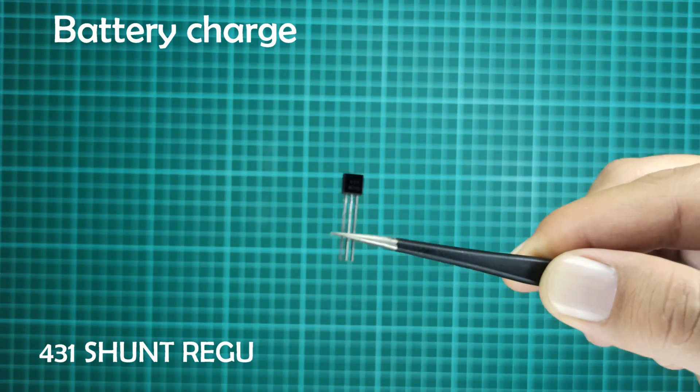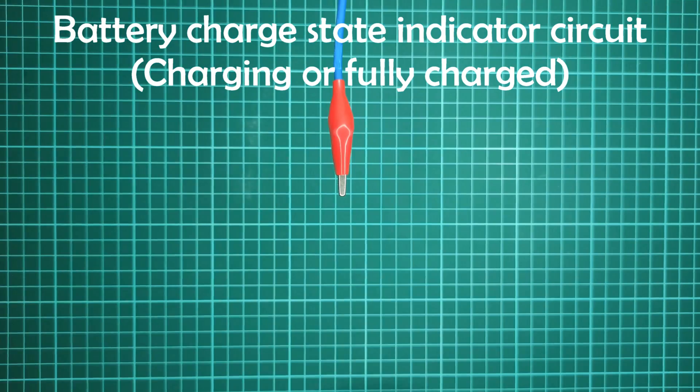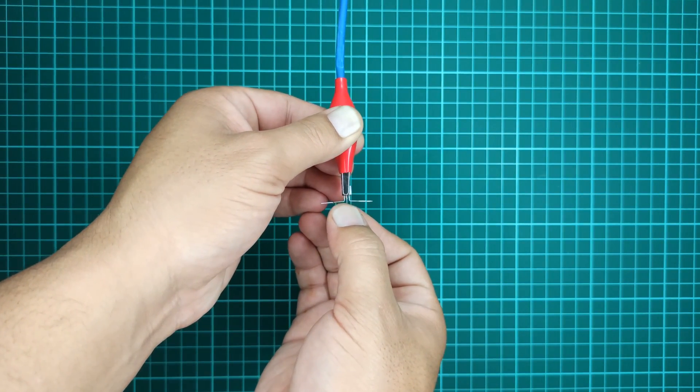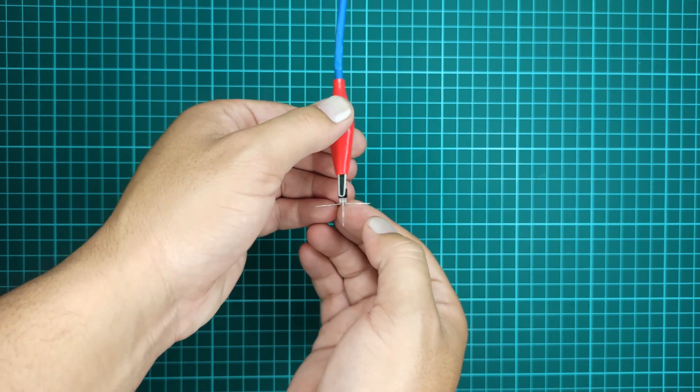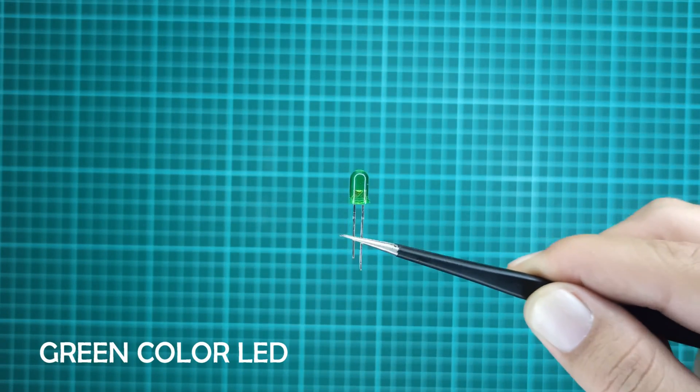Hi! In this video, you will learn how to design a simple battery charge state indicator circuit that is at either charging or in fully charged state. Here I will be soldering the components directly for the sake of this tutorial, but you should design a PCB for this circuit if you are planning to use this circuit.